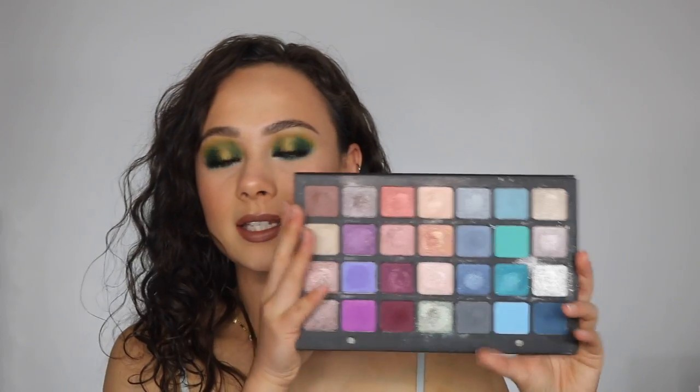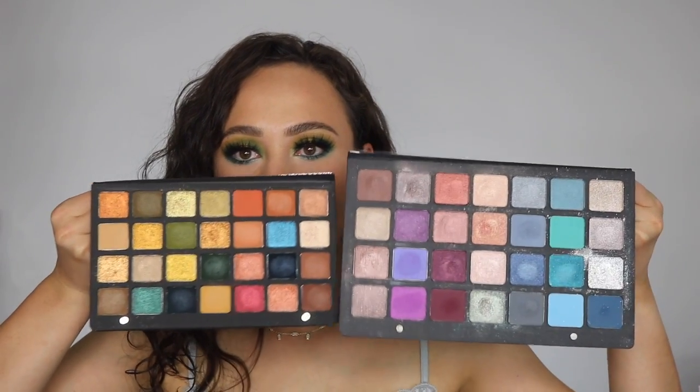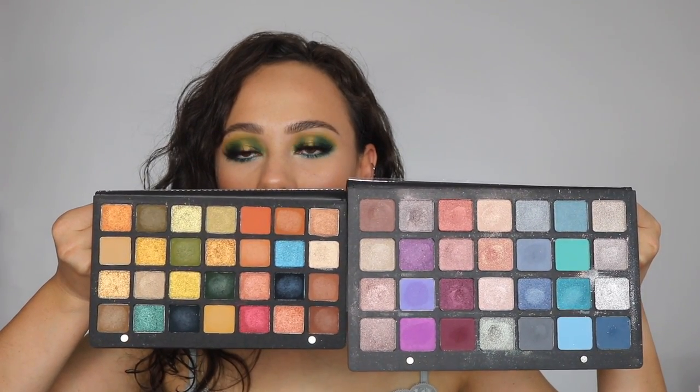I knew from reading online that this was going to be a midi size palette — I was interested to see if it would be full size and how exactly big it would be. Here is another 28-pan palette, the blue-purple. This is kind of like the third edition, because she's had the two 28-pan palettes for such a long time in her line, so I was really excited to see that she was adding another one.